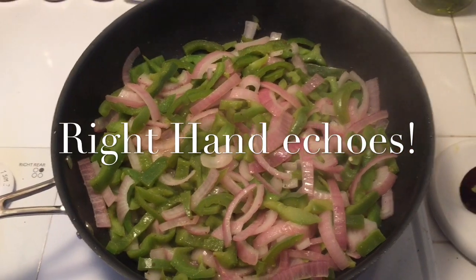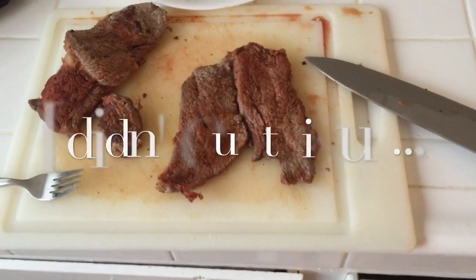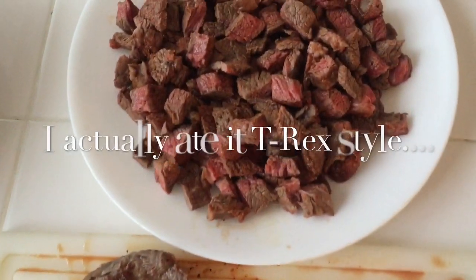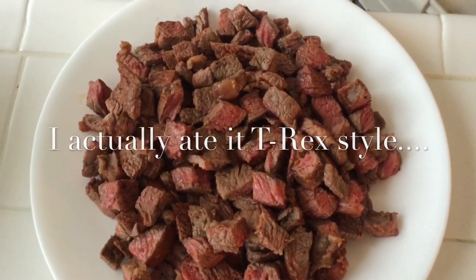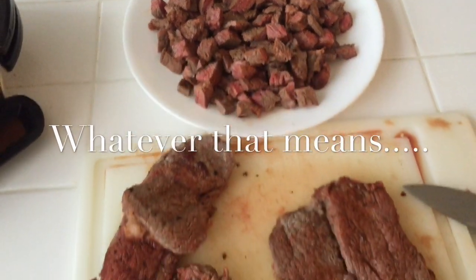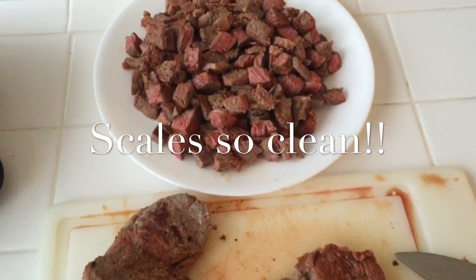Here's a look at the peppers and onions getting all nice and sizzled — the goal is to get them blackened so they taste really good. The steak is getting done, so I'll chop it into little cubes. You can see it's still just a little pink; that way when you throw it in the skillet it's not going to get all dry, so you'll still have that nice savory meat flavor and texture.